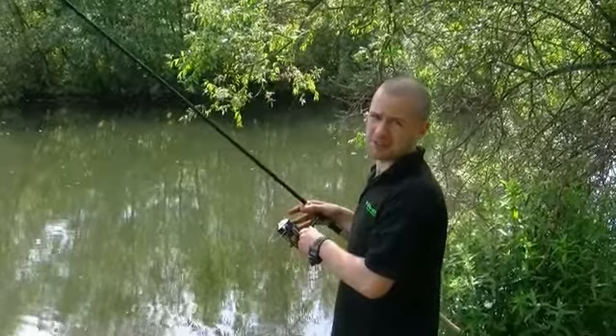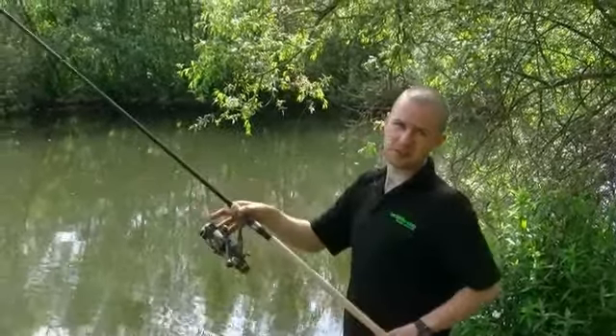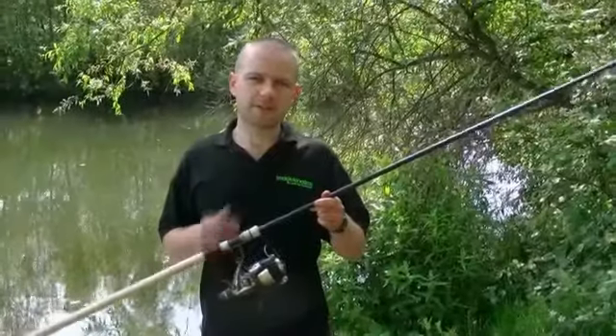Hi, my name is Duncan. Welcome to the Tackle Fanatics product review of the Fox Warrior S full cork handle. Just going to run you through some of the features of the rod.